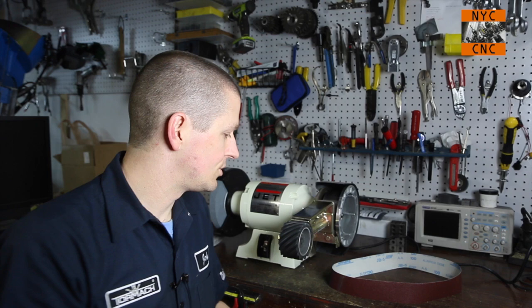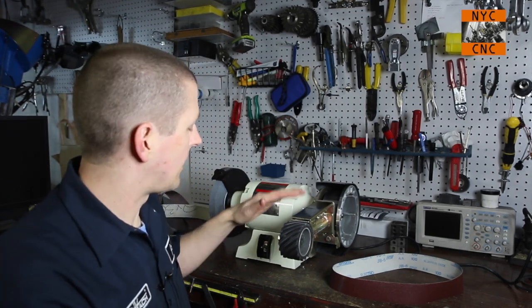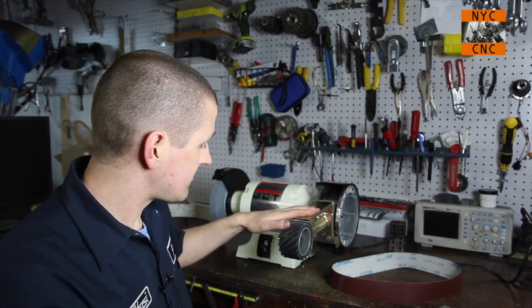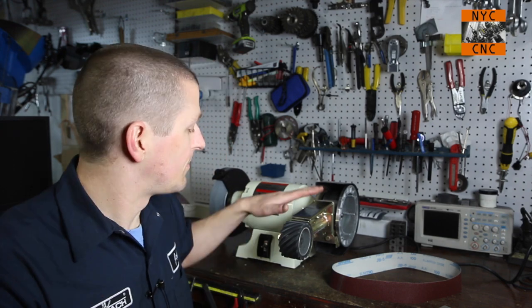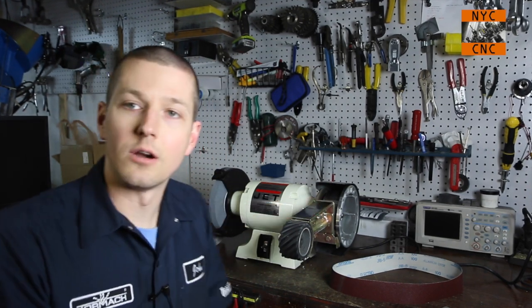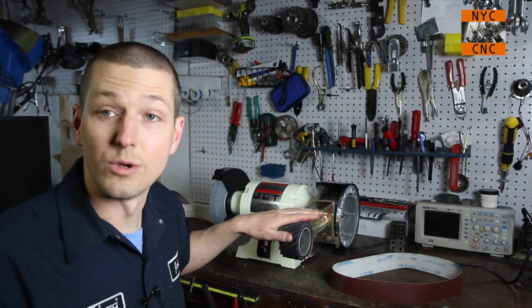I thought what I'd do now is just show off my new belt grinder. I had always wanted a 2x72 — those are the bee's knees. There are many out there including the one by KMG that a lot of the knife makers seem to use. Those are better than this, but they run 700 to 1500 bucks depending on whether you kit it out or buy turnkey, and this was $200.